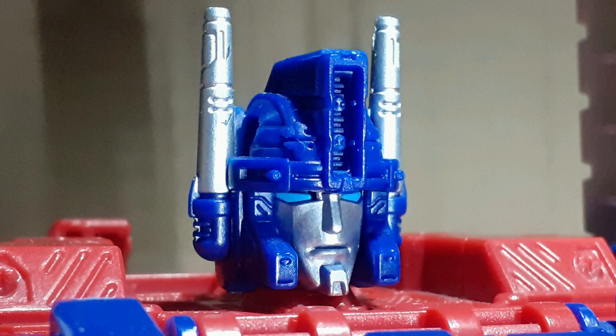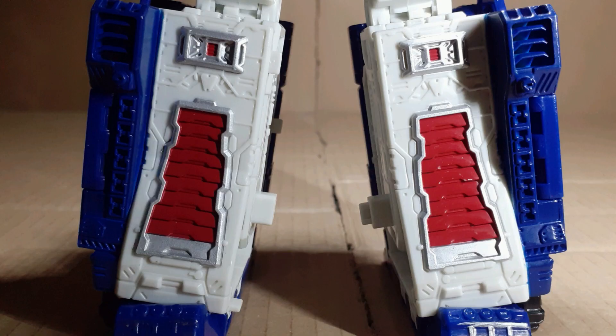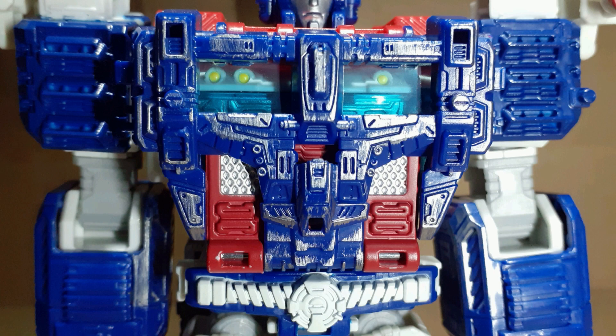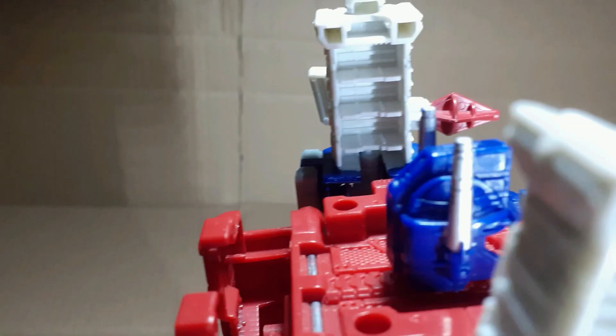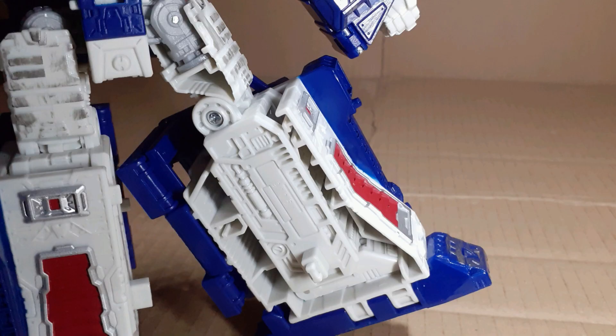Looking at the head sculpt, we can see that it's moulded in plastic, with the face and antenna painted, and the eyes are moulded and painted as well. Other details include paint on the legs, all the red and silver on the chest is painted, and a bit of battle damage on the upper legs and inside of the arms. He does suffer from hollow sections on his weapons, shoulders and legs, but given what this guy is achieving, I find it acceptable.